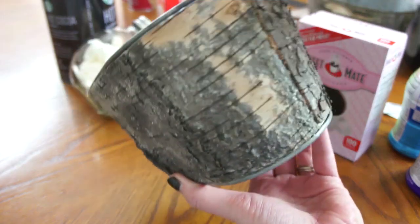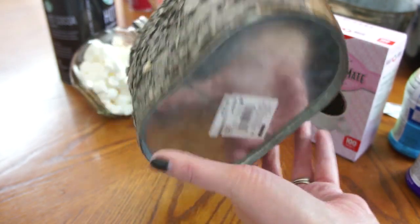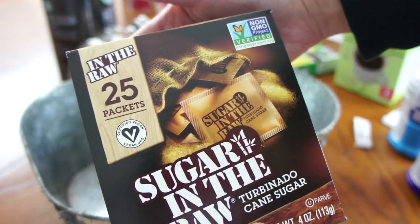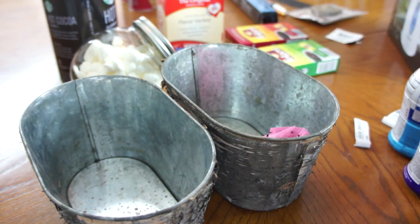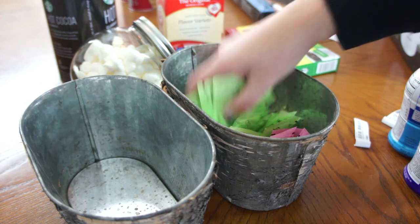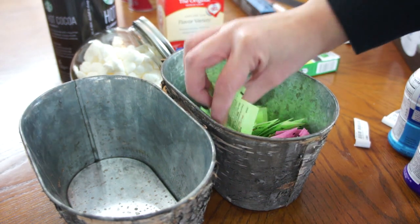I got these two tree bark covered tins at Michaels as well, but I got these a couple days ago on Christmas clearance at 75% off. I thought that was a great deal because I feel like they could be used all year round and not just for winter. All of the sugars and creamers and tea bags and coffee packets are either from the grocery store or Dollar Tree.